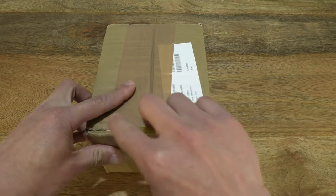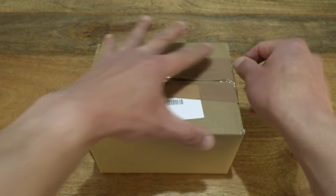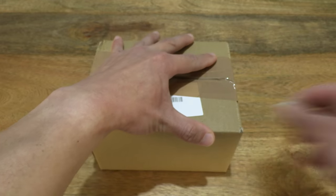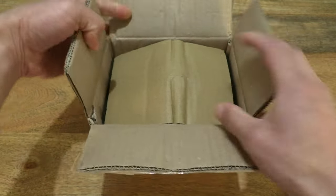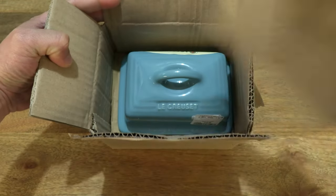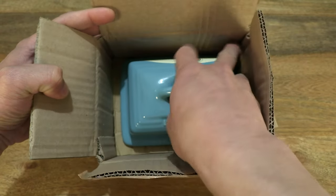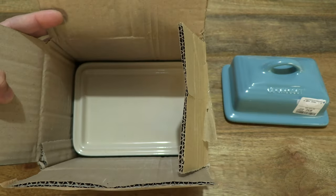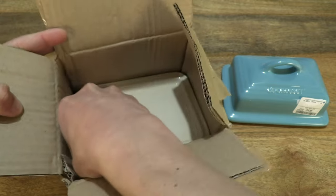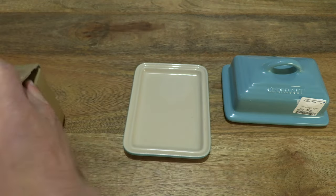We do so very carefully with a penknife to cut apart the brown packing tape that's keeping the box securely sealed, and open up the box flaps and lift up the protective card packaging inside, and let's pop out the butter dish from its cardboard packaging and set it on the tabletop, checking through to make sure nothing else is left in the box packaging.